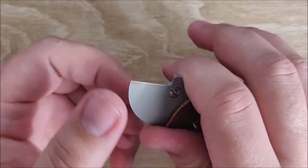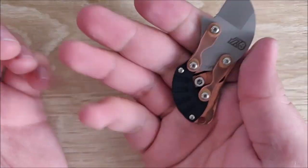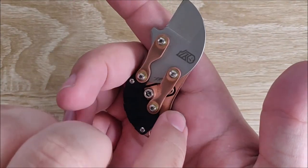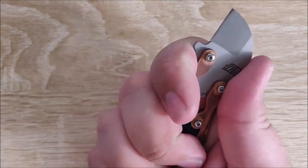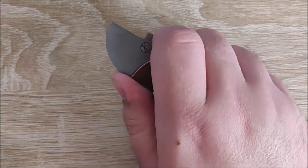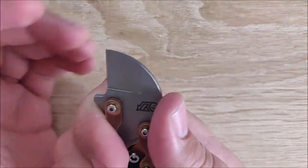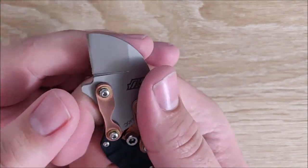First up, the ergonomics are pretty good. You can really only get a three-finger grip on this. You're going to put one of your fingers here, one of them back here, and then you can rest your thumb right in here — something like that. You can get a pretty good grip on it. Your thumb doesn't come onto the slicing path too bad, although there isn't much of one there in the first place.